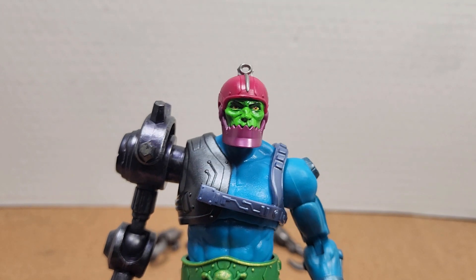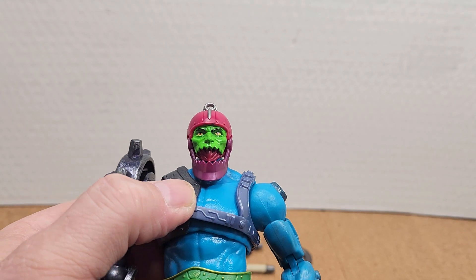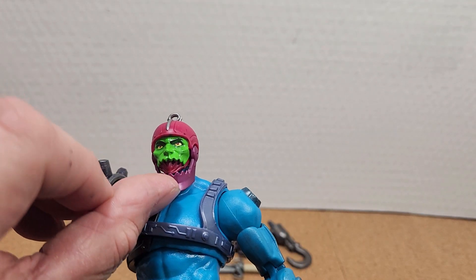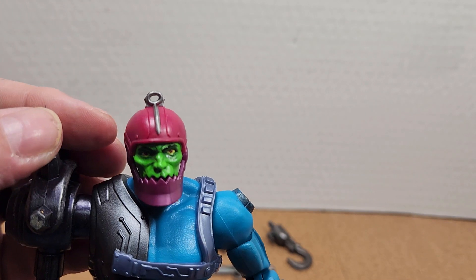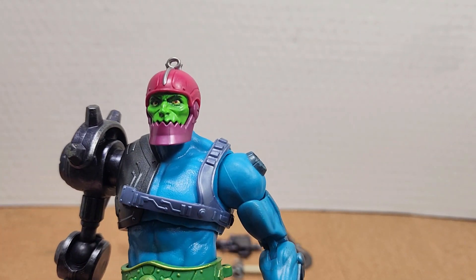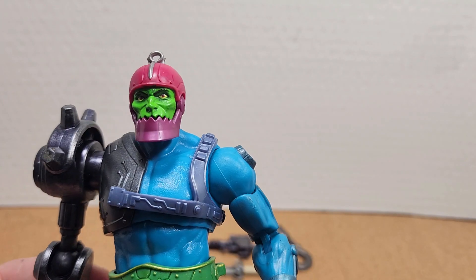Let's take a look at Trapjaw's face. He has a movable mouth, which is awesome. You can kind of see some of that scar tissue in there from his ripped-off jaw. He also comes with the hole that the original figure came with, so he could slide down a string to attack He-Man and his allies. Very nice sculpting. Very good face.